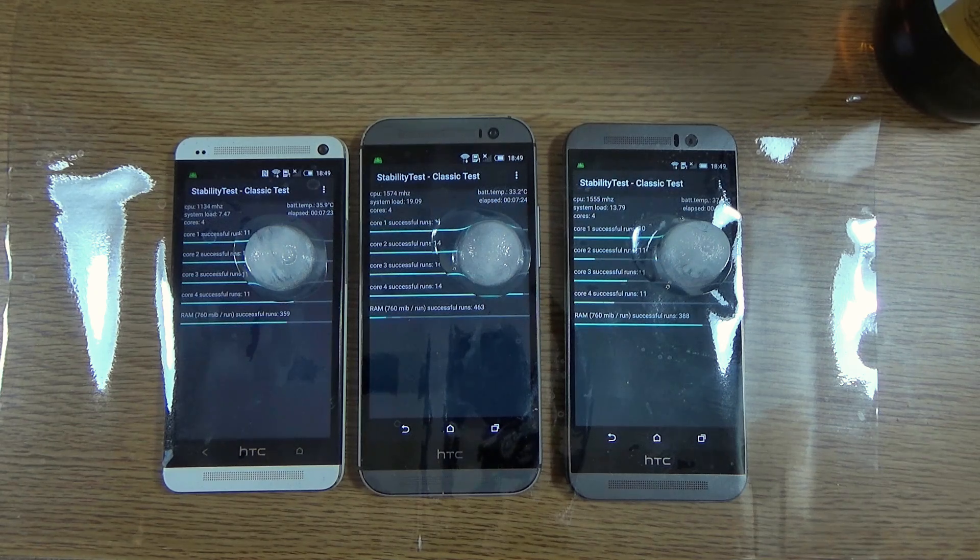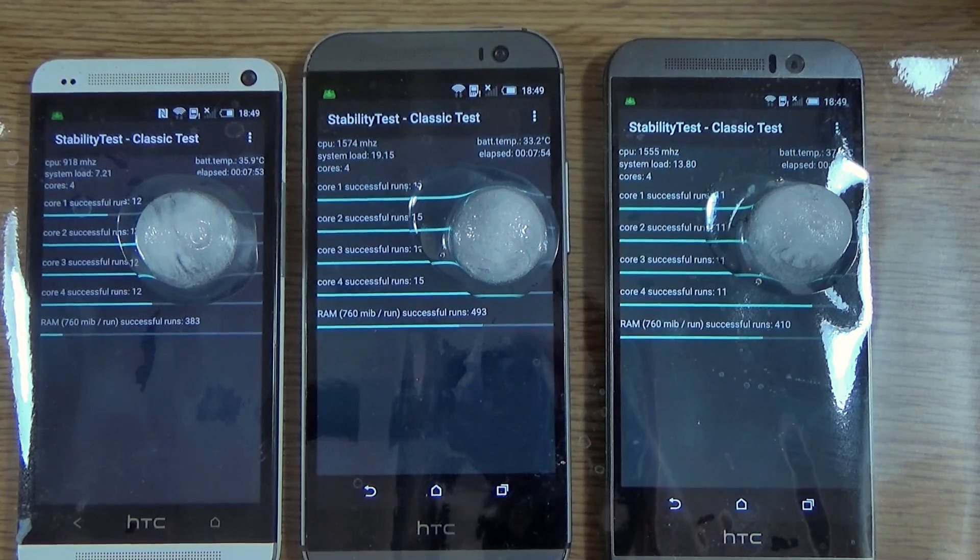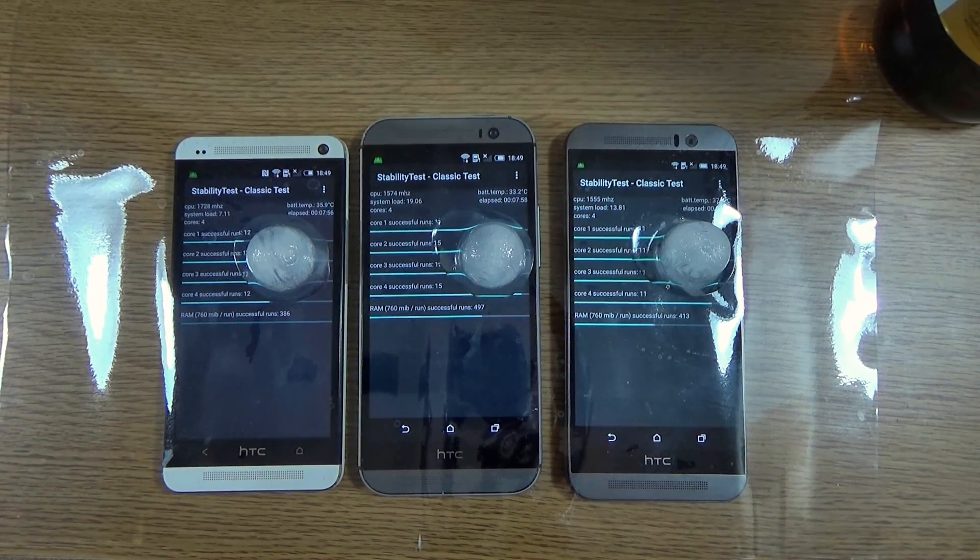Getting to the seven-minute mark, we can see some significant ice cube meltage coming from the M9, and that would be due to the significantly higher temperature. As you can see, it's going up to 37.7°C versus 33°C on the M8 and 35°C on the M7. Hopefully the M9 won't heat up any more — I don't want it to melt my table. You can definitely see the ice cubes are actually moving on both the M9 and the M8 a bit.